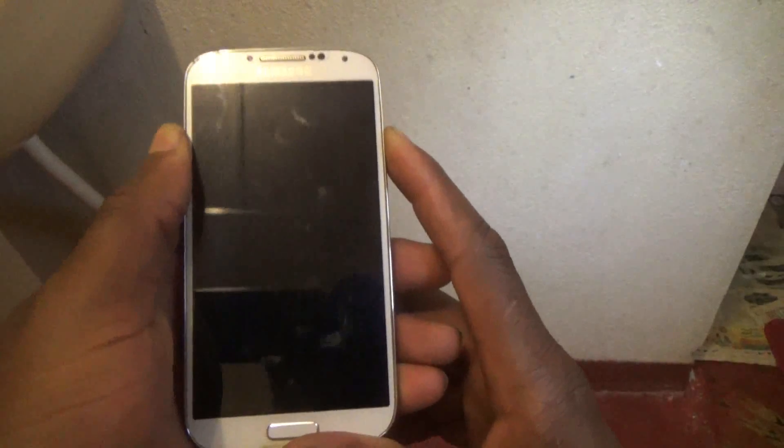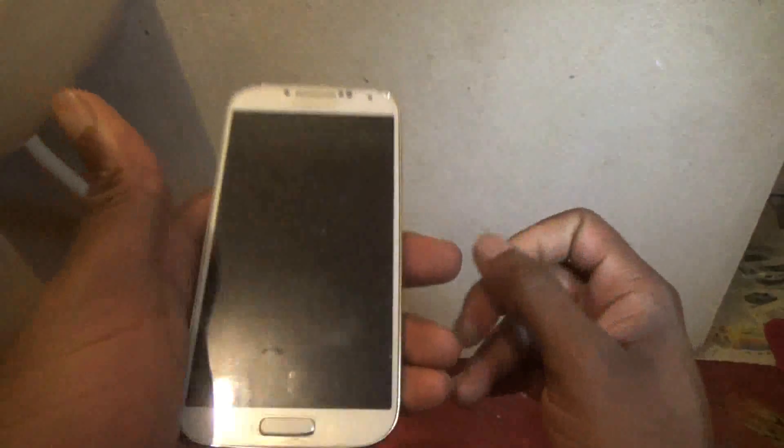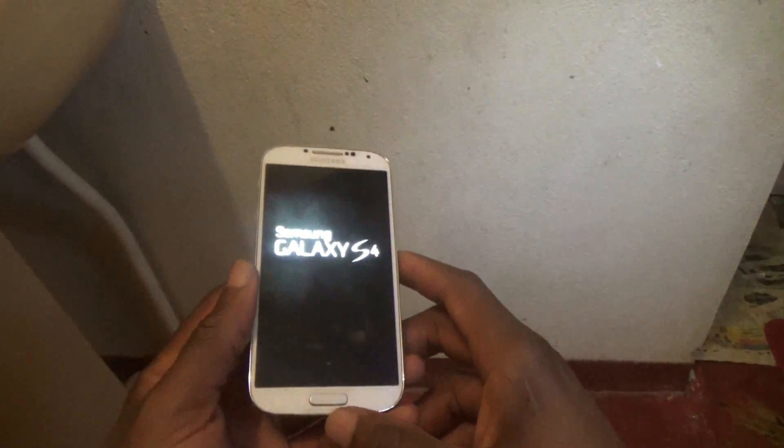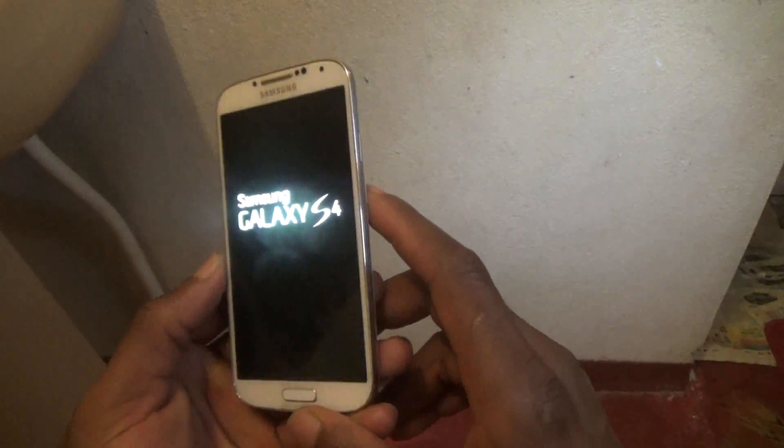I'm gonna pull it back on. Feel it vibrate, release the power button. Now you see the Samsung Galaxy S4 sign coming up.